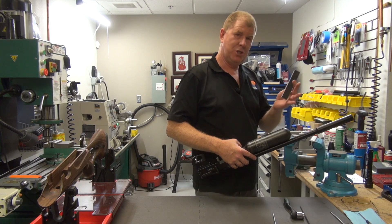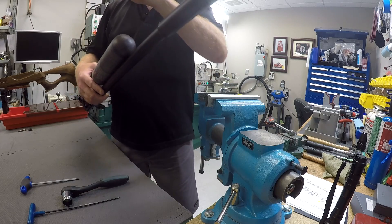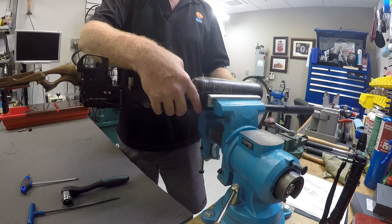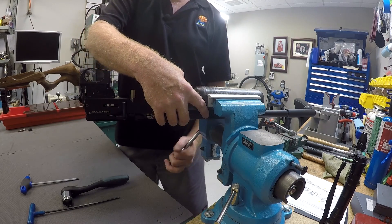By the way, I am using rubber jaws. I don't want you to think that whenever you send the rifle in that I'm putting the bottle in the vise without protection. We make sure that we take care of your product — we don't want any scratches.